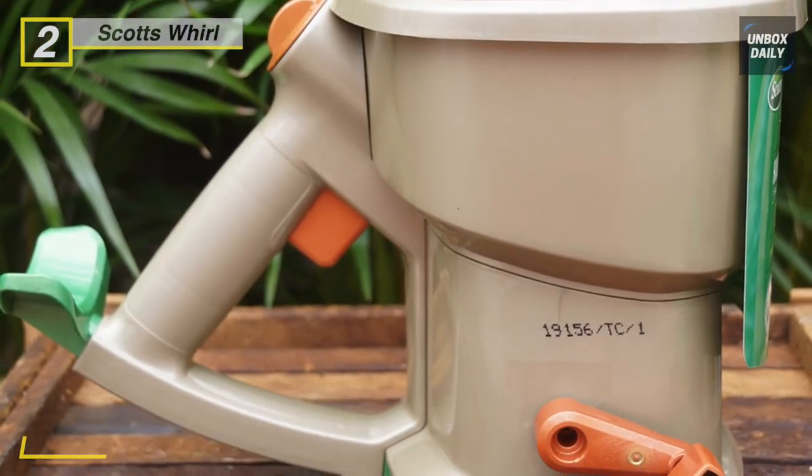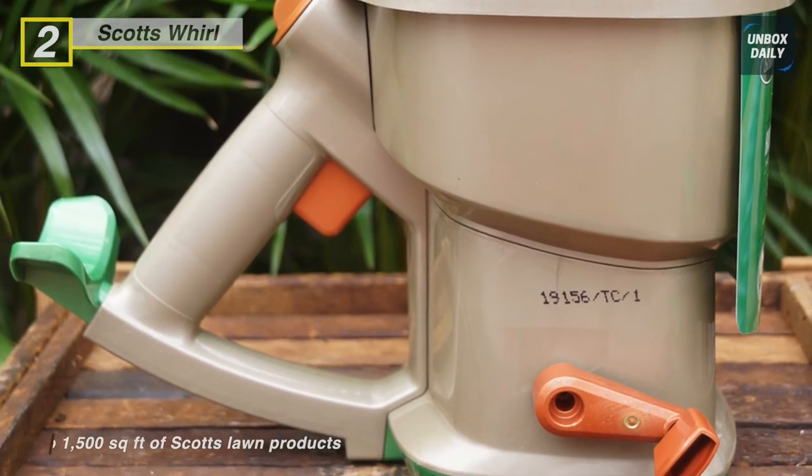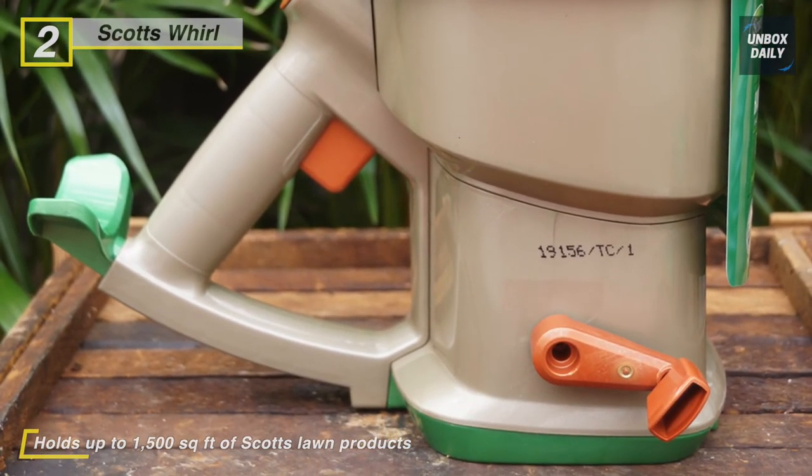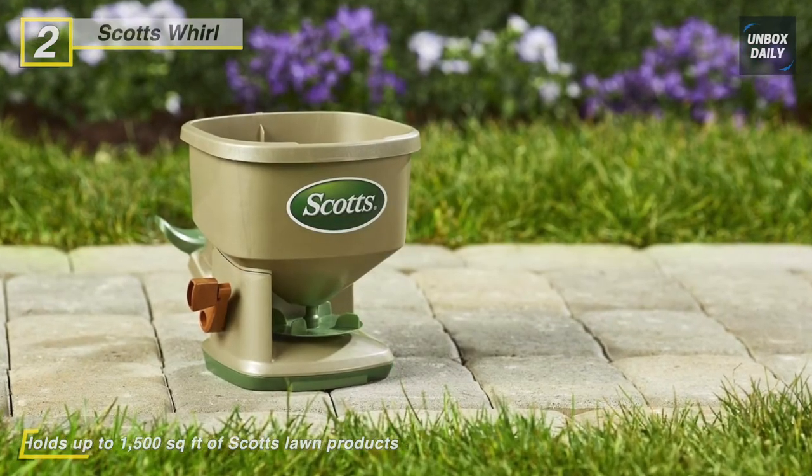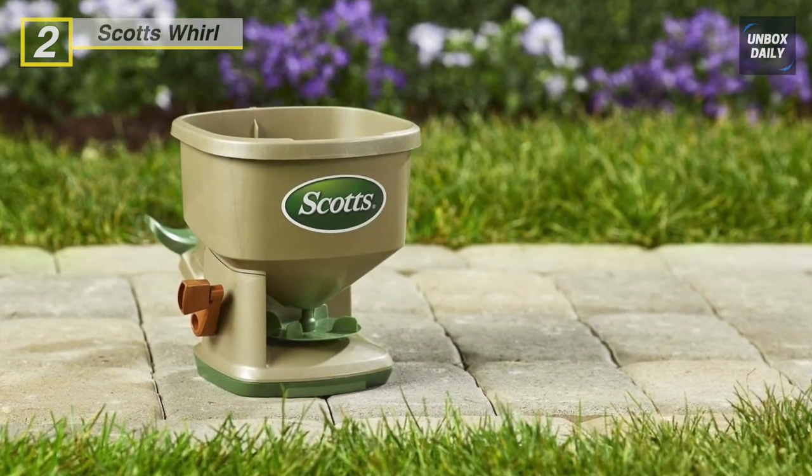Another advantage is that this spreader comes fully assembled, so you can begin treating your lawn immediately. It is excellent for small areas under 5,000 square feet, and you can choose from hand or battery-powered options.